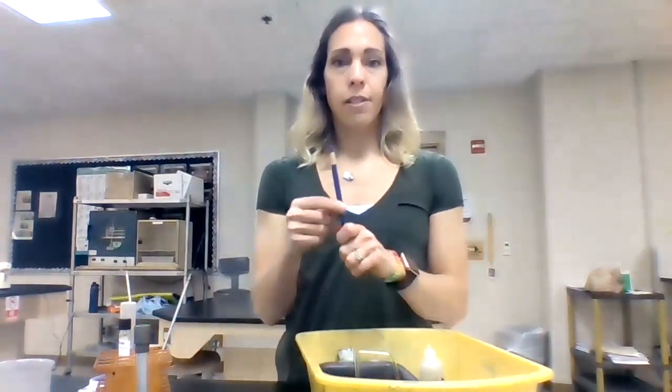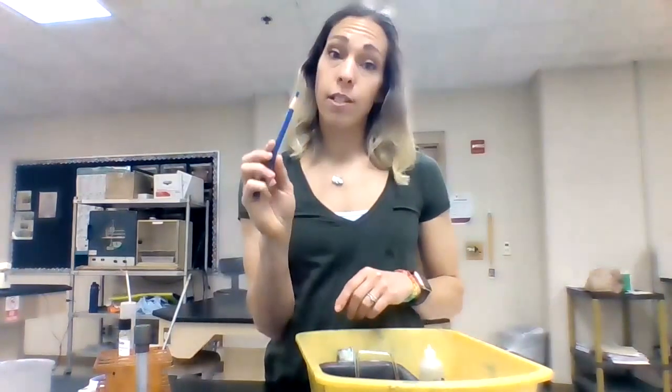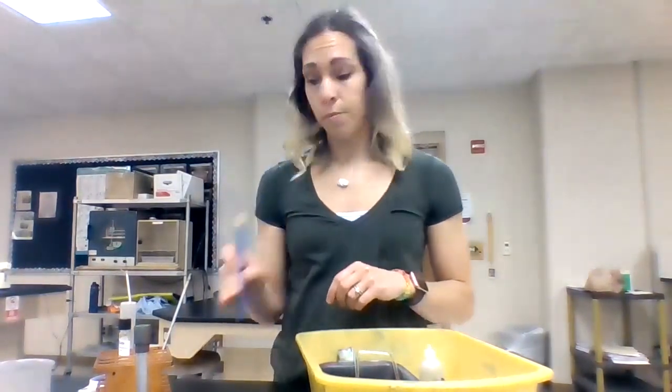Next thing you probably have is a wax pencil. This is how we write on our slides and this is how we write on our test tubes.